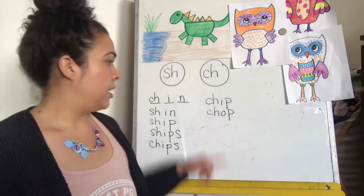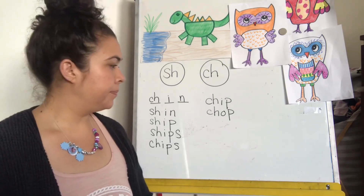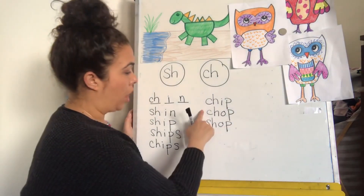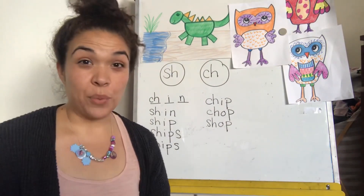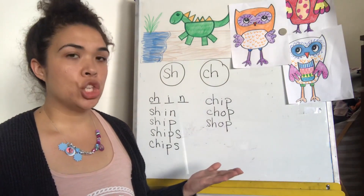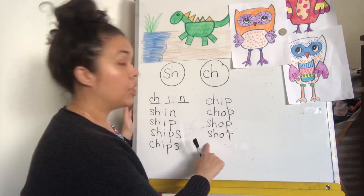If this is chop, how would we write shop? Chop — shop. Awesome. We got two more and then we're all done. If this is shop, how do we write shot? Shop becomes shot. Shot.